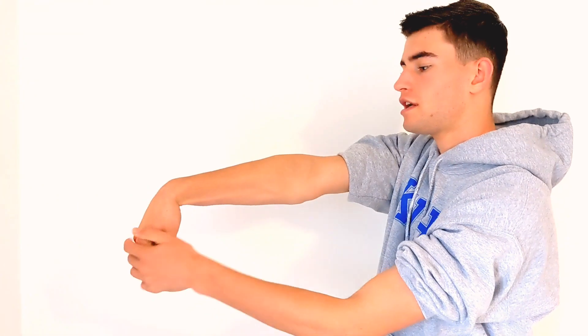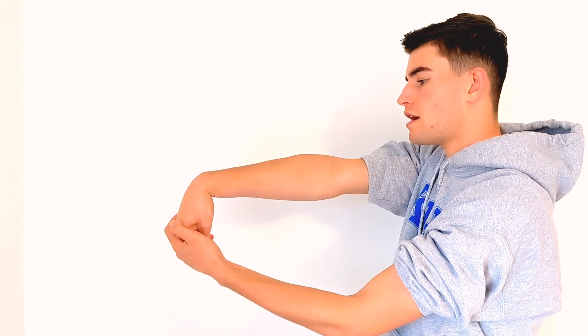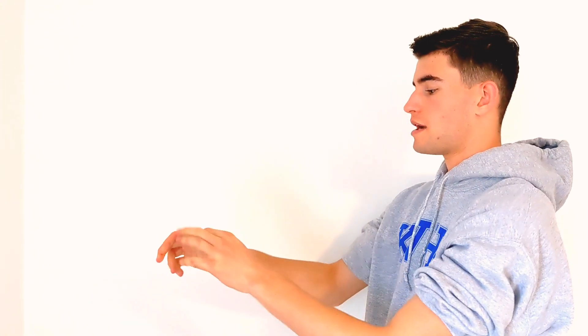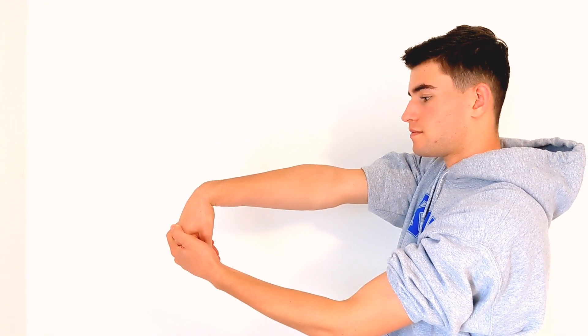Now we're going to move into a couple of stretches that ease tennis elbow pain. The first one is a forearm stretch. I'm going to put my arm out, point my fingers down, and take my other arm to push against my wrist. You should feel it on the top of your forearm right here. Hold this for about 15 seconds, rest, then do the other arm. It's really important to do both arms. Do this a couple of times, two to three times a day.